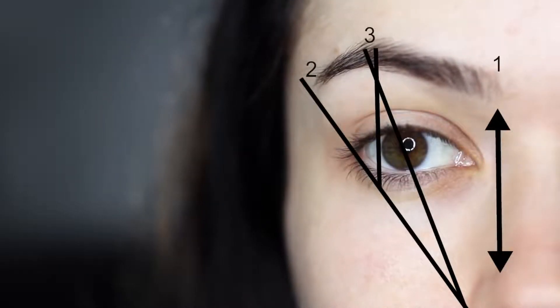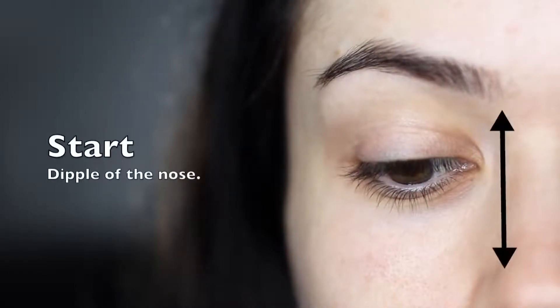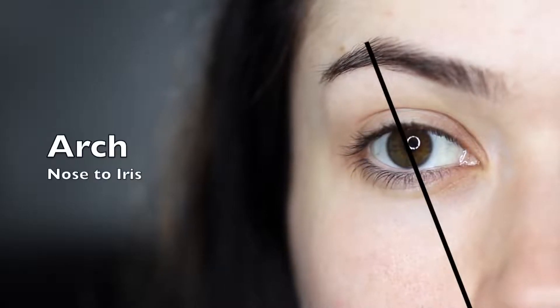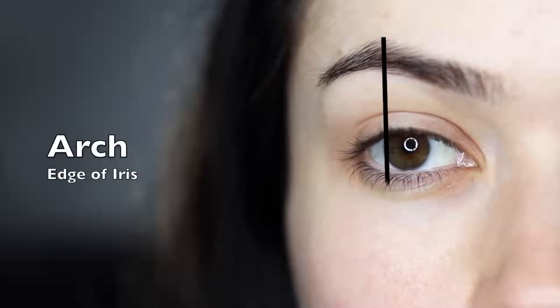It looks more complicated than it is. For the start point, you just want to use the dimple of your nose. For the end, use your nose again and the edge of your eye. For your arch, you can use your nose through your iris, or the edge of your iris when you're looking straight on in a mirror. Use this as a general guide and let's get started.